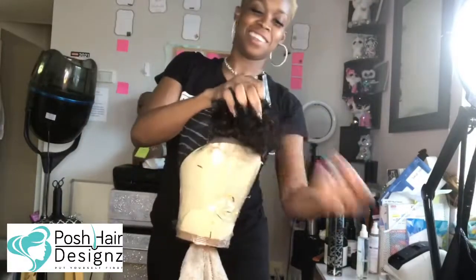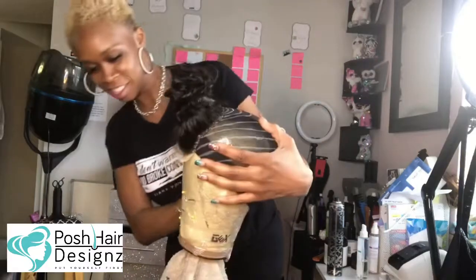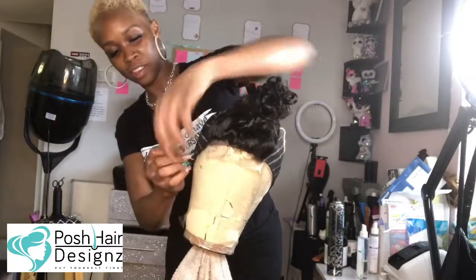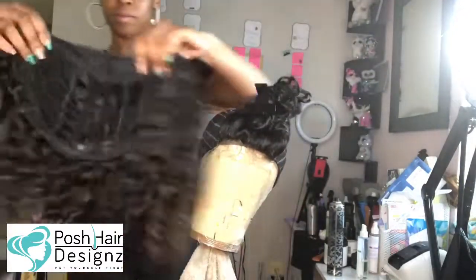Clip out that closure. Make sure you shampoo and revamp the wig — I did that off cam. I let it sit with deep conditioner with silicone mix overnight.